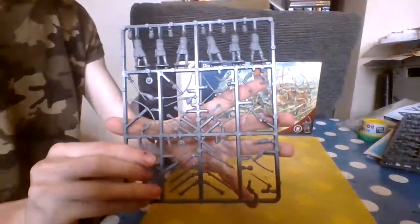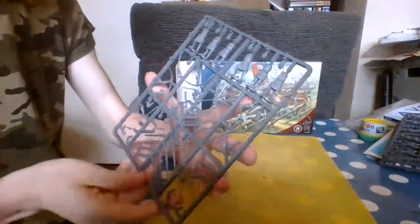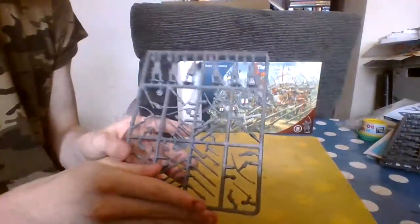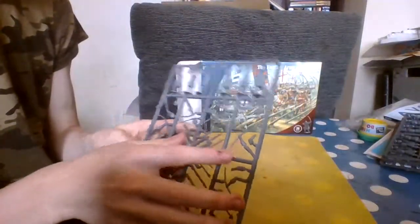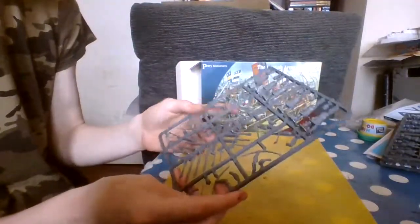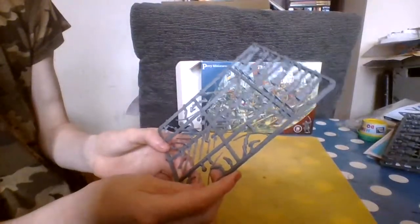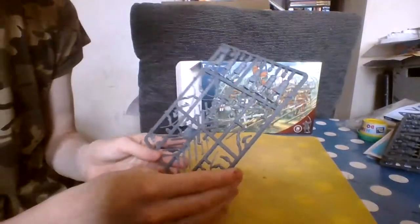It comes with six men and many different configurations, so you could have them with bows, small shields, a trumpet, a sword, pikes, arrows in the ground — anything.